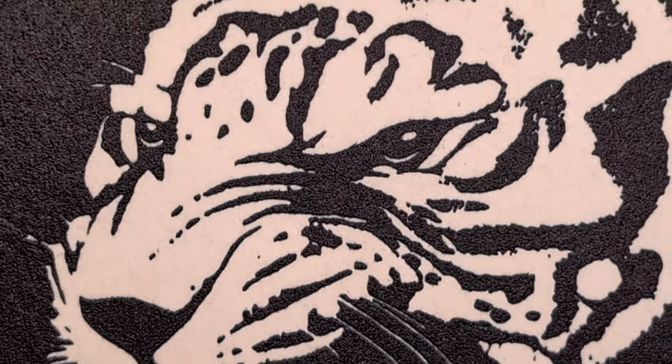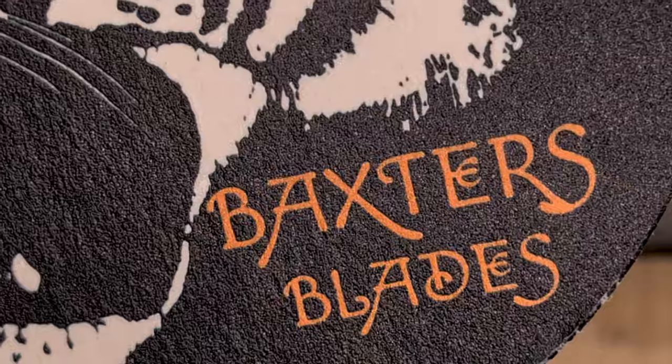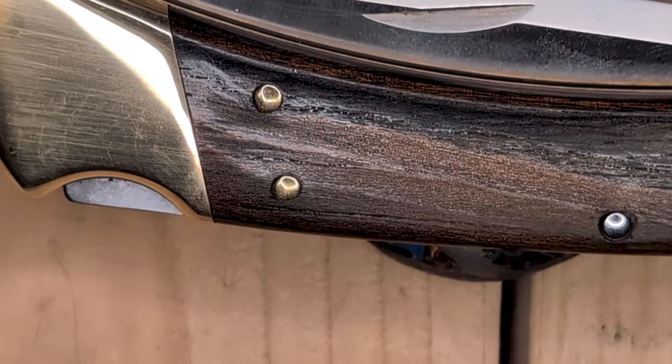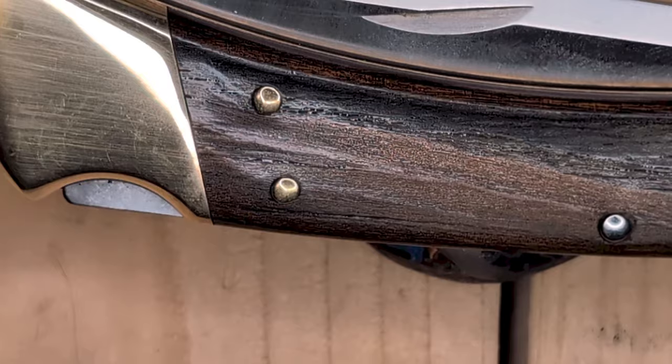Good day to you all, and welcome back to Baxter's Blades, the Tiger Pit. Zoomed in here — this is my recent Buck 110 purchase.